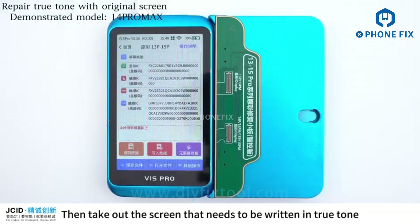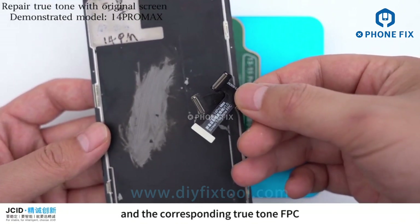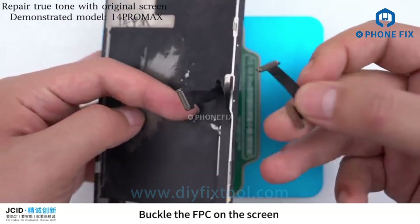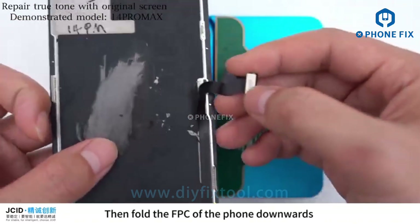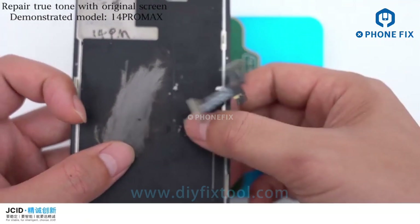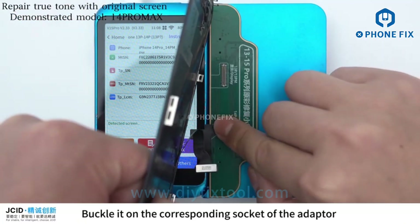After saving the data, remove the original screen. Then take out the screen that needs to be written with True Tone and the corresponding True Tone FPC. Buckle the FPC on the screen, then fold the FPC of the phone downwards.